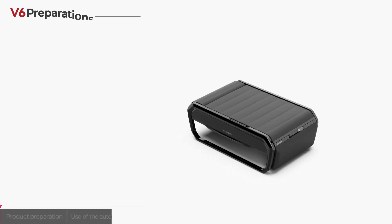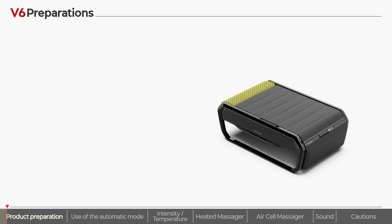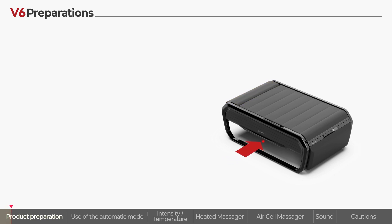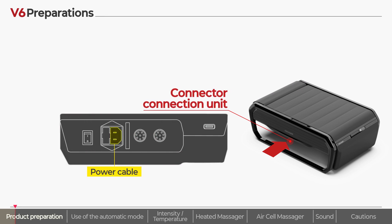When using the product, check first that power is supplied to it correctly. Based on the product head cushion, there is a connector connection unit on the bottom left where you can check the power cable connection and power switch.